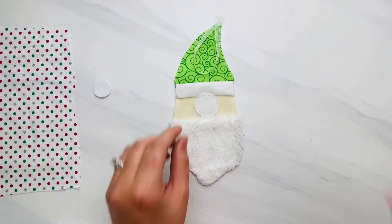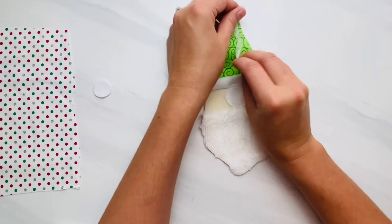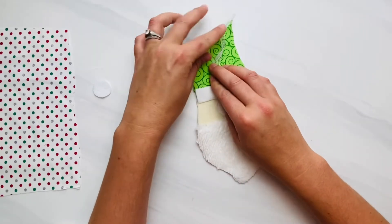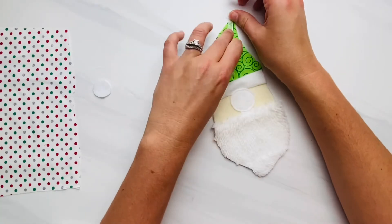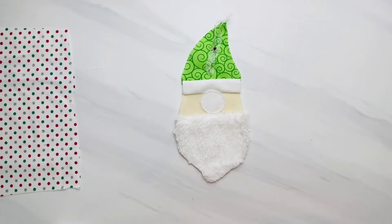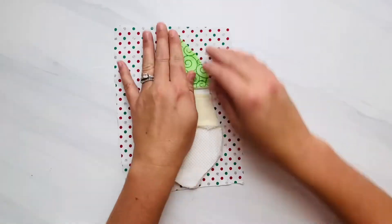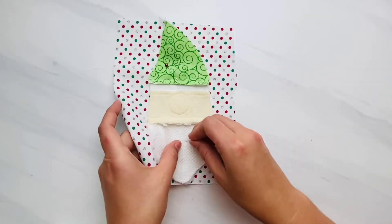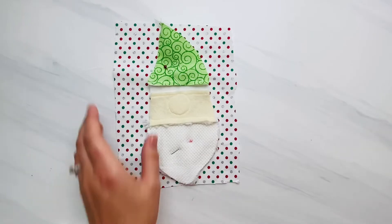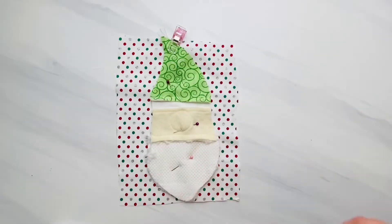Now get your hanging loop, pin it towards the middle of your hat so that when we sew this to our backing piece we don't catch that hanging loop in our stitches. Make sure the top of your pin is facing down towards the beard — not towards the hat top, or you'll poke yourself. Now put this right side down on top of your backing fabric, which is just a little bit larger than the front of the ornament. Pin it in place and sew all the way around, leaving about a one-and-a-half inch opening on one side.